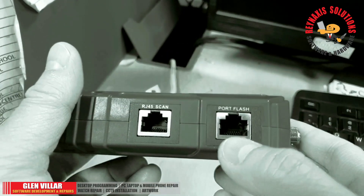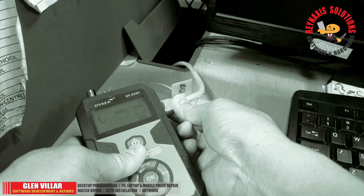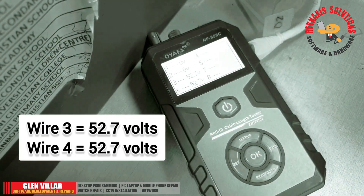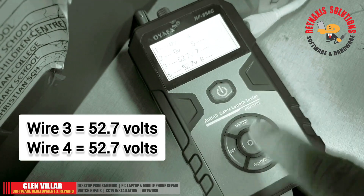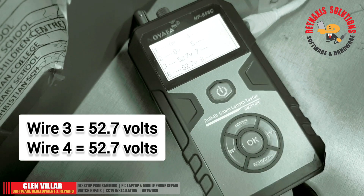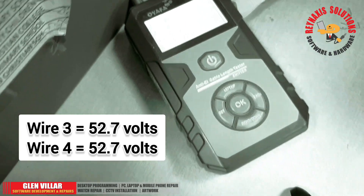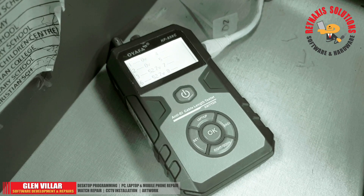Don't use that top port when testing a PoE cable. After plugging the PoE cable into the port flash port, select the PoE function and press the OK button. It will display on the screen the wire maps with the corresponding voltages. If there is no PoE power present, then this will be empty, and the cable is neither passive nor active.